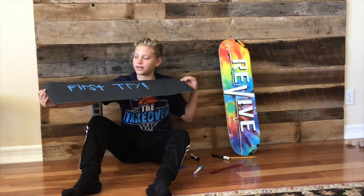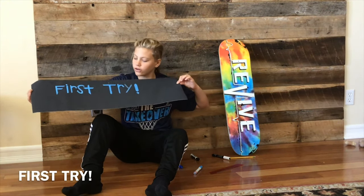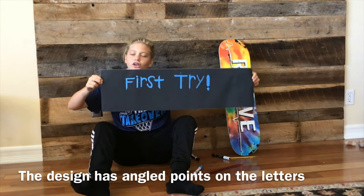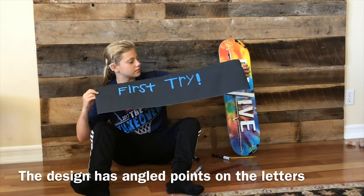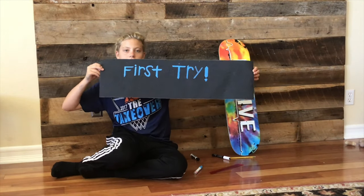So this is what it looks like right now. It says 'first try.' I kind of went with a design that has little angular things on the bottom and the top to make it look cooler. So let's get an artsy shot.